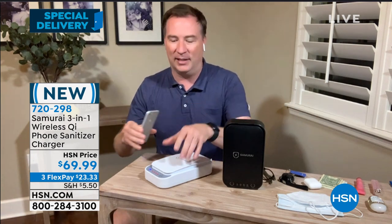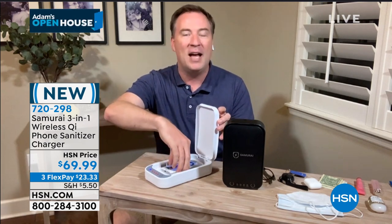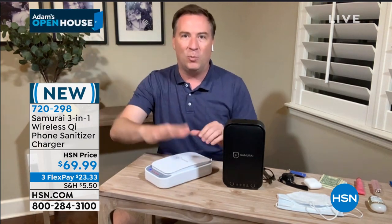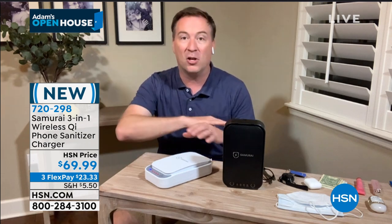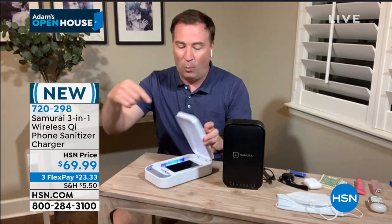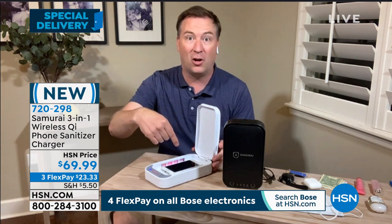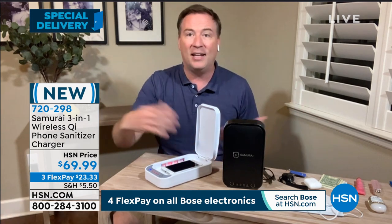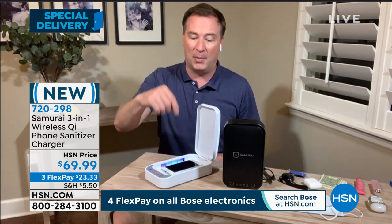You now come home, and I love that Samurai did this — because other options out there are confusing and difficult with all these different buttons. Whatever you put in here, you tap that one button, and in five minutes, 99.99% of the bacteria, fungus, and germs are gone. You don't have to adjust any settings. And if you have a phone with a wireless charger, it's going to charge right in there as you're sanitizing. It has that wireless charging feature already built inside.